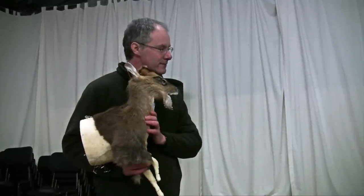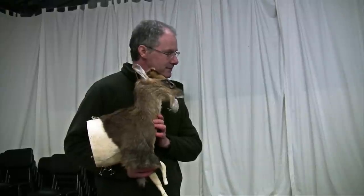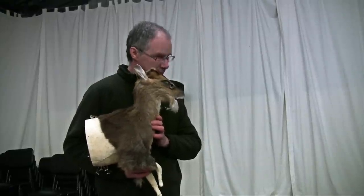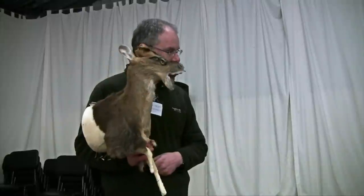Would you do the whole skin? If I was mounting the whole skin, yes, I would do the whole skin. You'd take the bones out of the hooves and that sort of thing — a bit of extra work there.